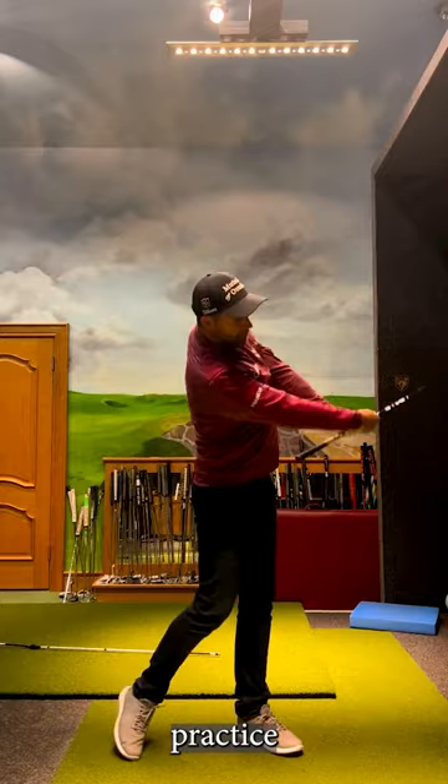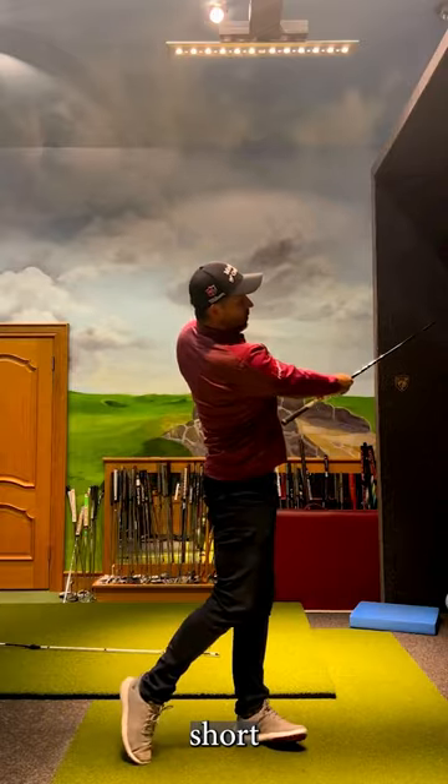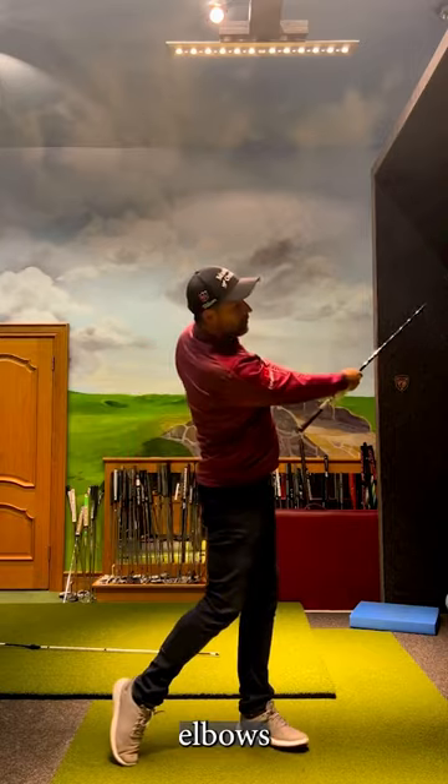Plenty of short practice follow through. Hit shots with a short finish. Keep your elbows down.